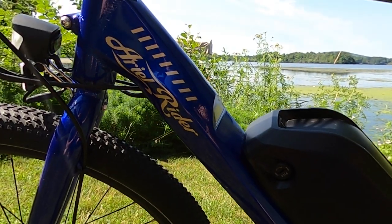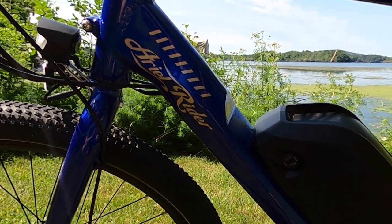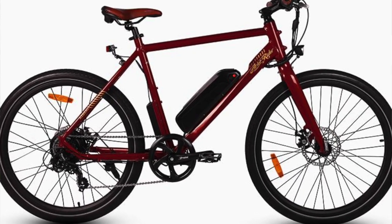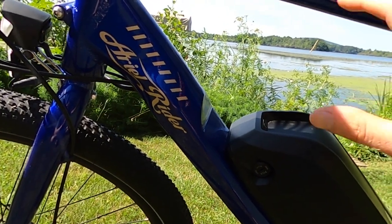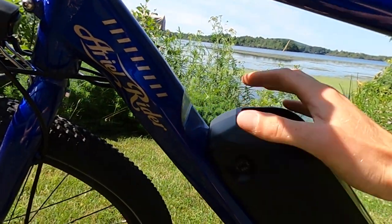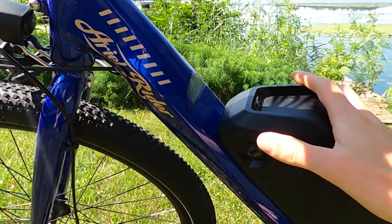One thing I've been consistently impressed with across all Aerial Rider electric bikes I've reviewed is that they just look great. I really love this blue color — it also comes in red and black — and they include touch-up paint, which I'm not aware of any other company doing. The down tube has some nice shaping which looks quite good; it's not just a simple frame, and it's partially done to accommodate the battery.